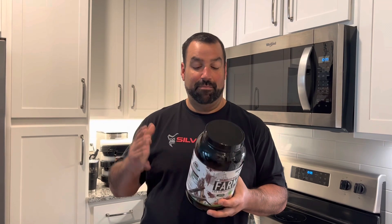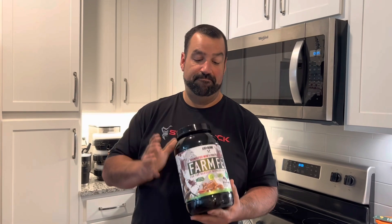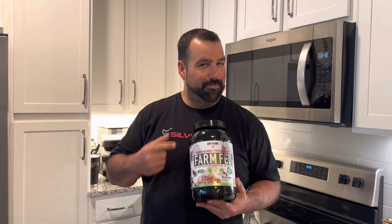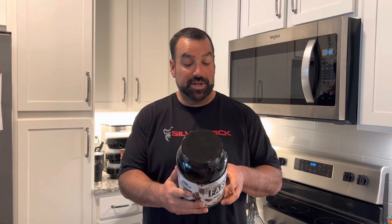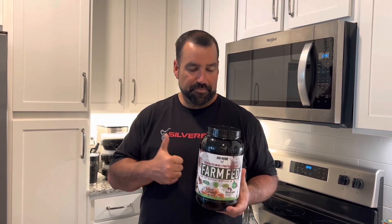It tastes great and everything blends well. This stuff is supposed to be the hot thing on the market. If you're looking to lose weight and drink protein shakes, this is probably the one for you — 100 calories per scoop and 22 grams of protein. Two scoops get you 44 grams of protein and 200 calories, and it's pretty clean. Grass-fed whey is always the best.